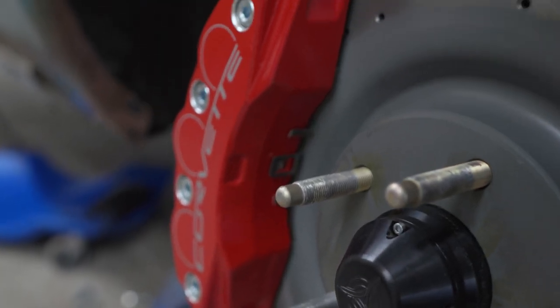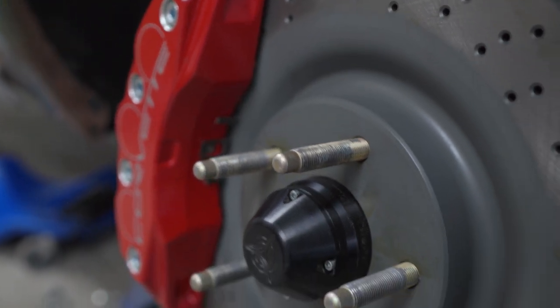Seven-eighths for the rear using Wilwood four-piston Dynalite calipers. For the front, we're running the largest master size they offer in this configuration, which is 15/16ths. That's for the Z06 caliper - the PBR calipers in the front of the car - a six-piston caliper with a drilled 14-inch rotor.